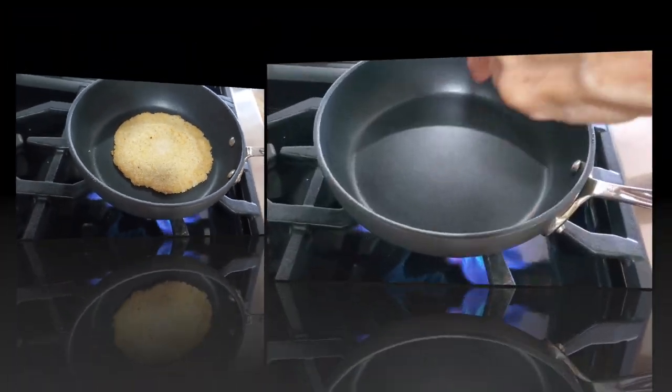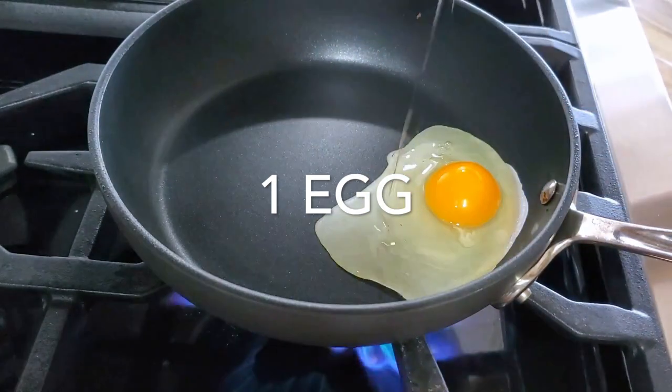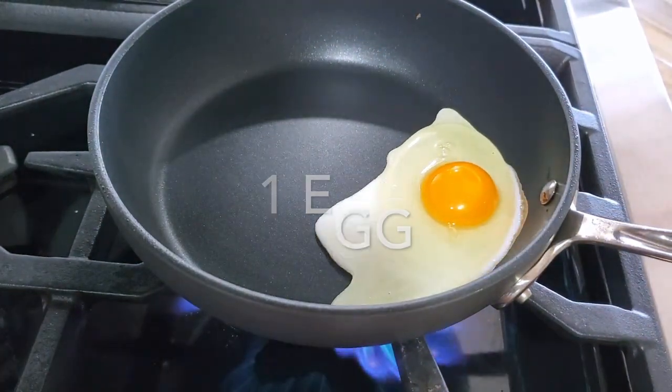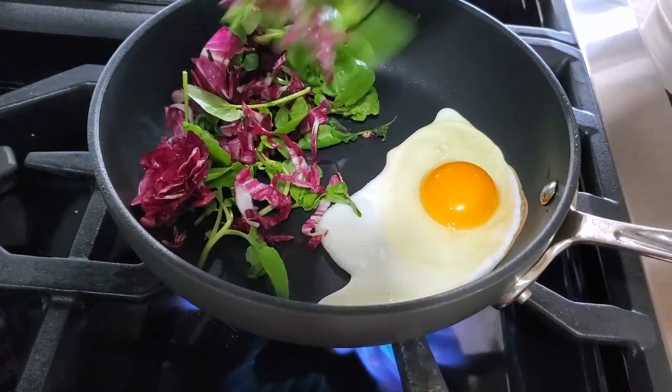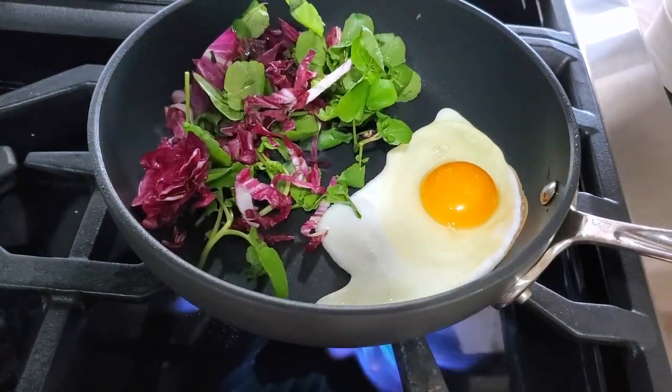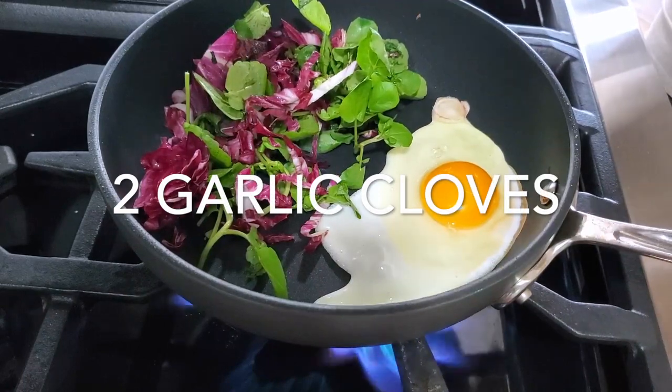The first thing we're gonna do is cook our egg, and I'm doing it in a non-stick skillet. I add half of my greens because I like to kind of steam them for one minute. The other half of my greens I'm gonna add raw.